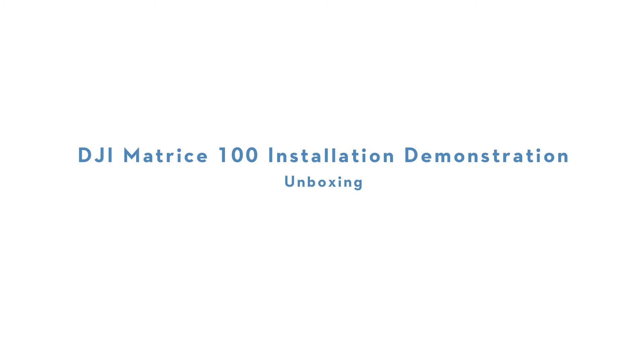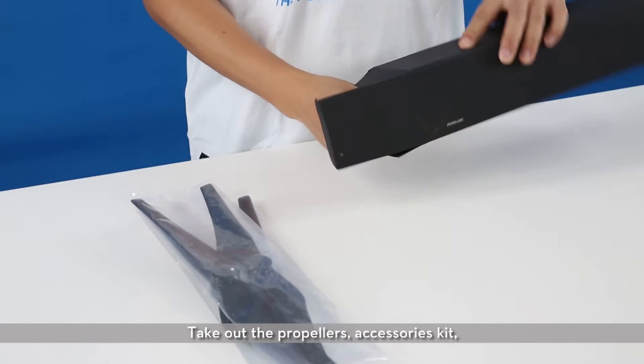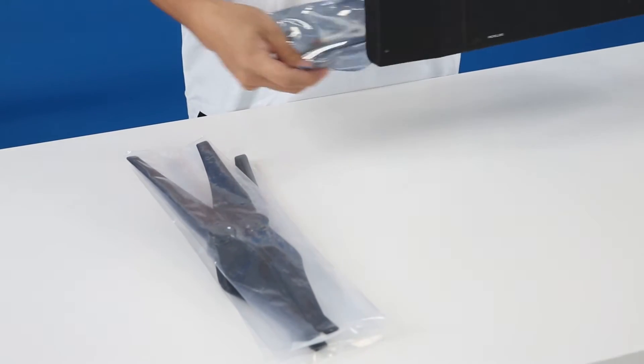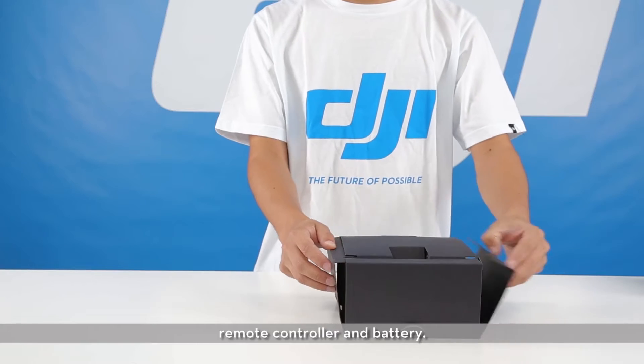DJI Matrice 100 Installation Demonstration. Unboxing: open the box. Take out the propellers, accessories kit, remote controller, and battery.